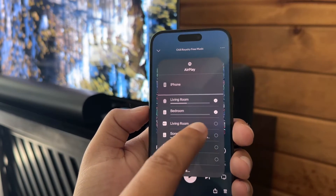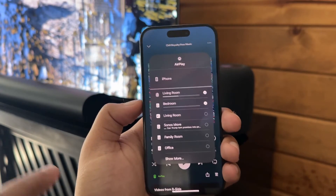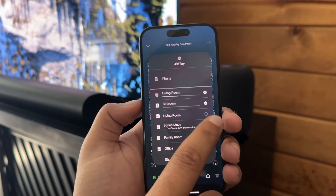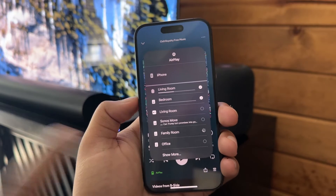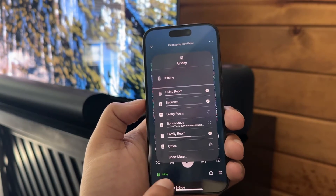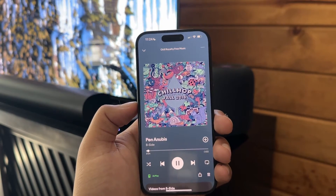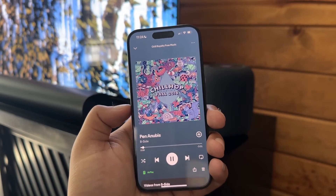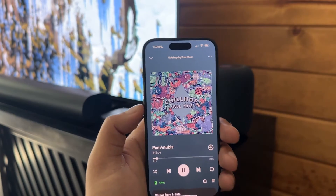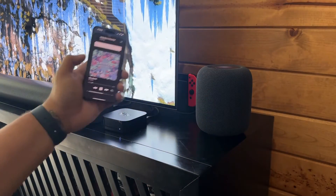We're just going to choose which speakers we want to play that Spotify song. So I'm going to do living room, bedroom, family room speakers — which are these big ones right here — and office. There it is. So I know it's hard to tell, but you are getting sound from the HomePod and from the Sonos, the same song.